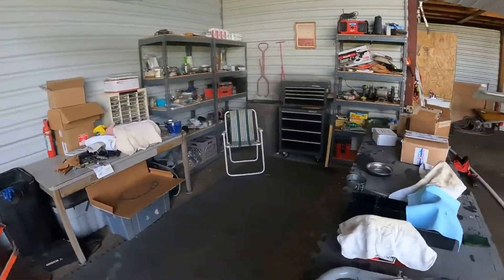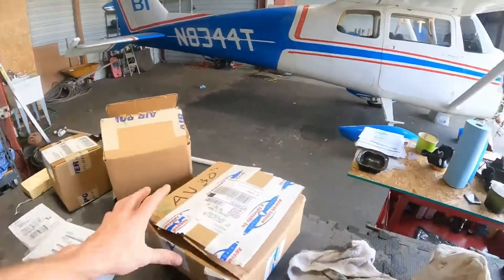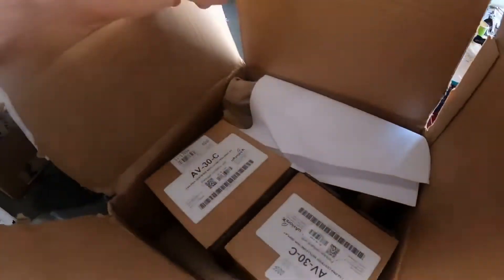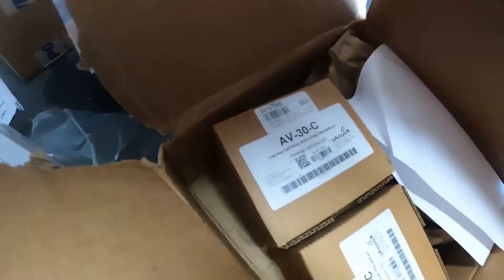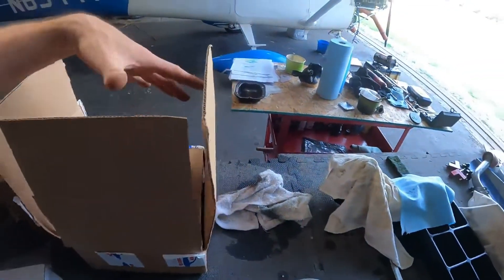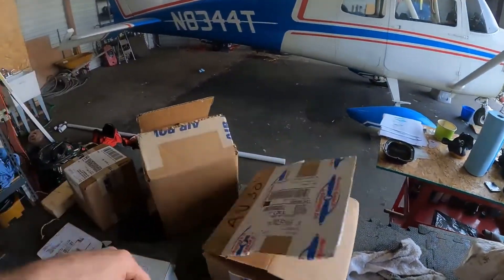Folks, we've got all kinds of stuff. 4-4 Tango is getting AV-30s going on here, so we'll be able to unload a bunch of heavy, clunky mechanical instruments that don't really work very well.